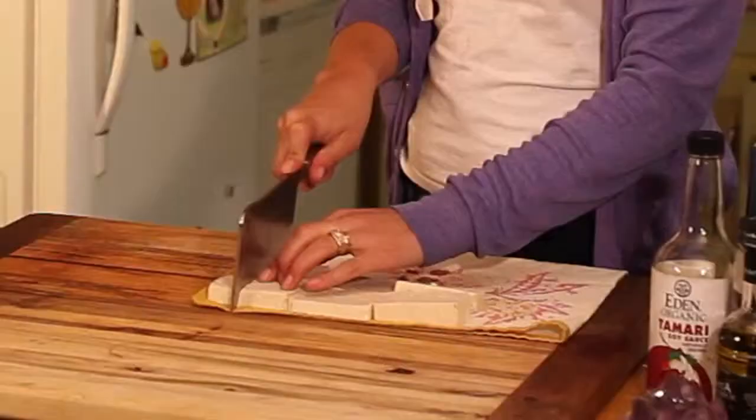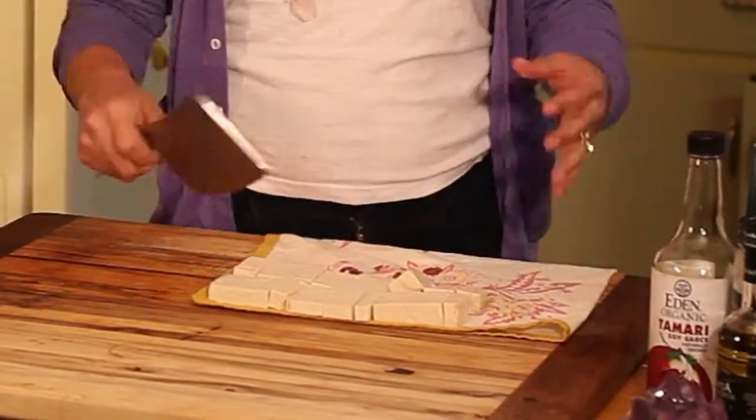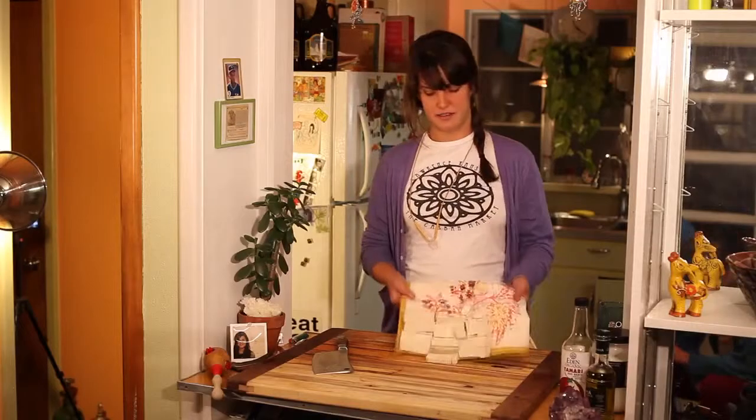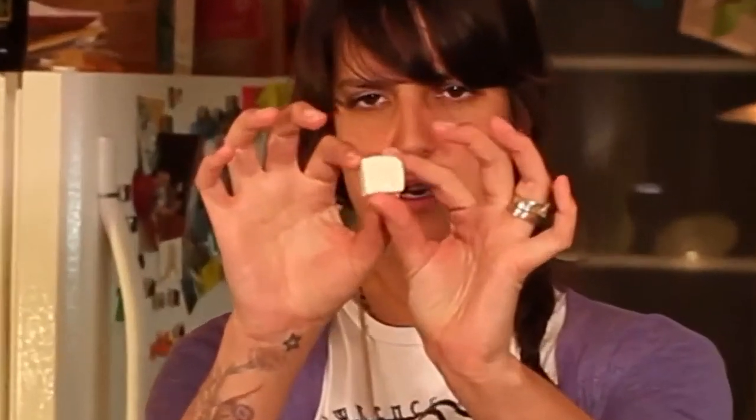Take your knife and cut the tofu into whatever shapes you like to cook with. I usually just go with a small rectangle. That's what you want your tofu to look like before you fry it.